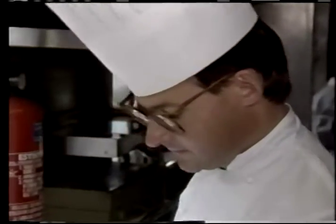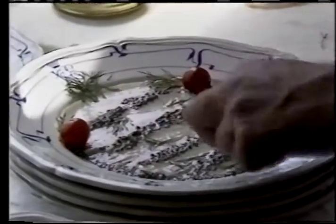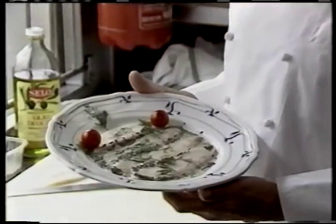Then you add some dill and small cherry tomatoes for decoration. The cream and caviar you add on gradually in a nice way, and then you can serve.